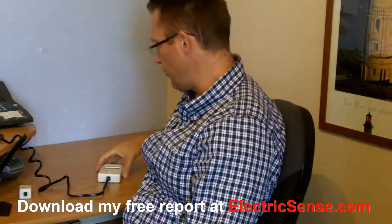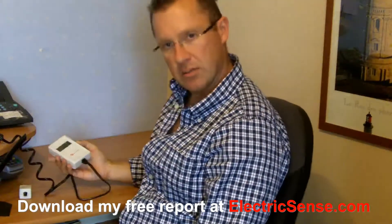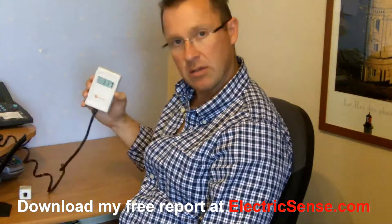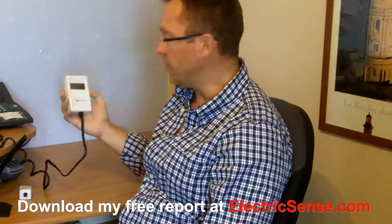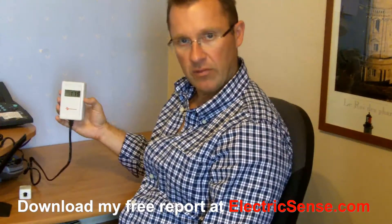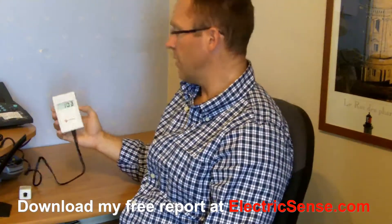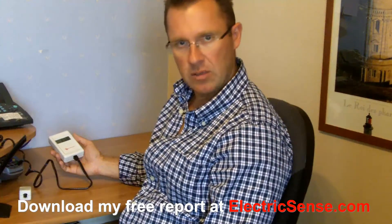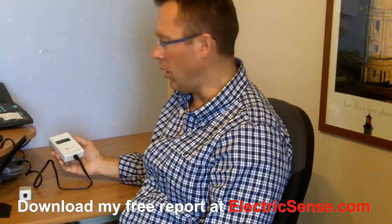The way to test dirty electricity is with a device like this, which is called a Stetzerizer meter — named after the guys who invented it, Mr. Graeme and Mr. Stetzer — and quite simply you plug it into your main supply.